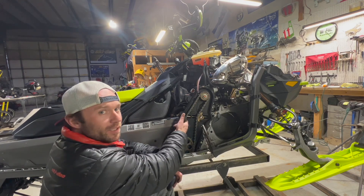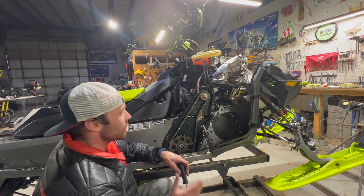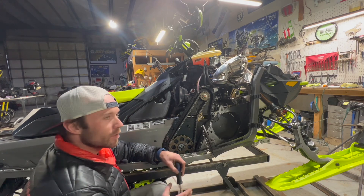This chain is tensioned properly. I really pay attention to this because it's 180 horsepower — they're going to stretch.